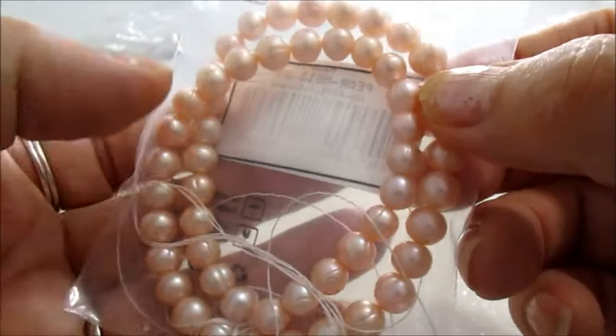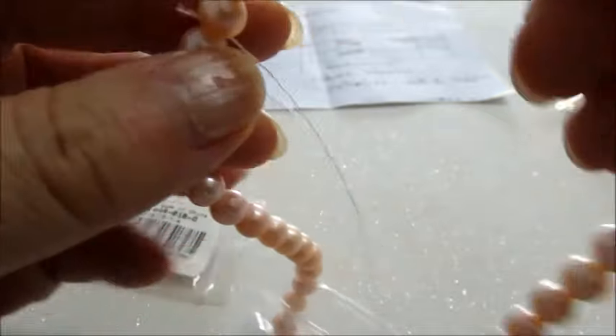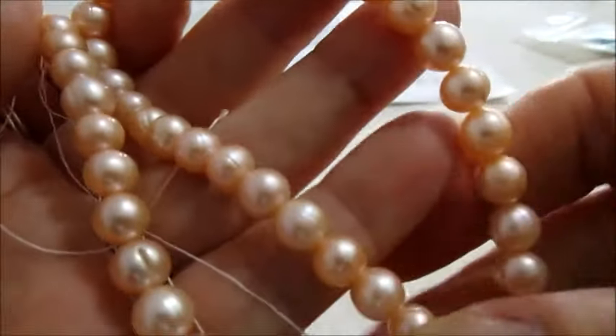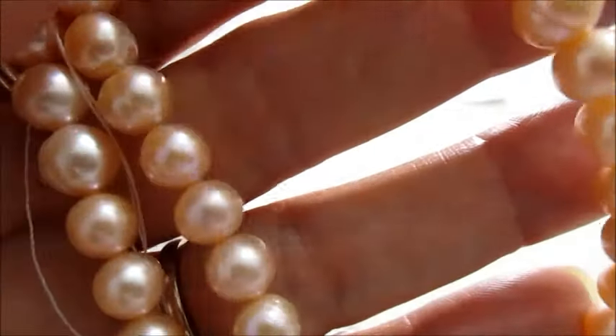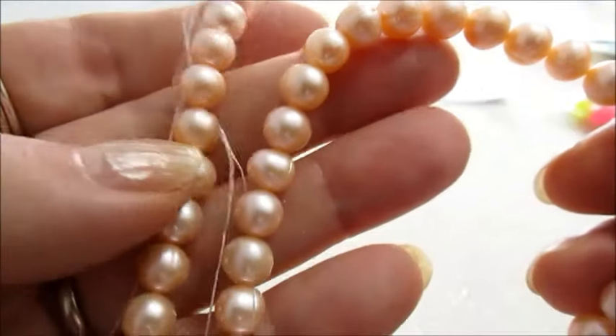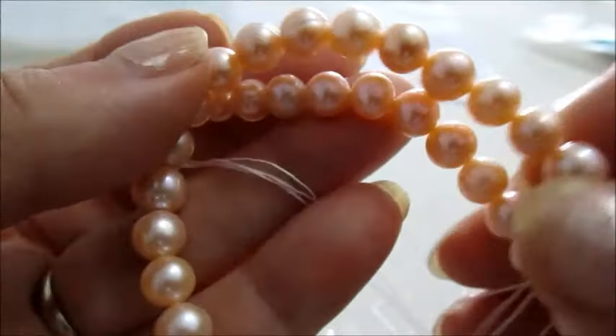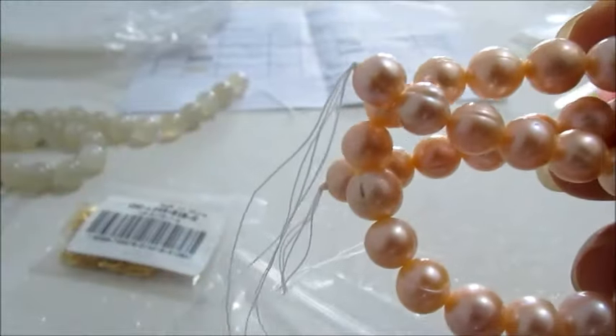Ho scelto anche questo filo di perle di acqua dolce. Sono delle perle coltivate — questo è il codice del prodotto. Sono di grado AA, misurano 7x8 millimetri, il foro è da 0,8 mm. Sono all'incirca 57 pezzi per una lunghezza di 38,5 cm. Sono meravigliose, guardate che bel colore che hanno. Vi mostro nuovamente il codice.